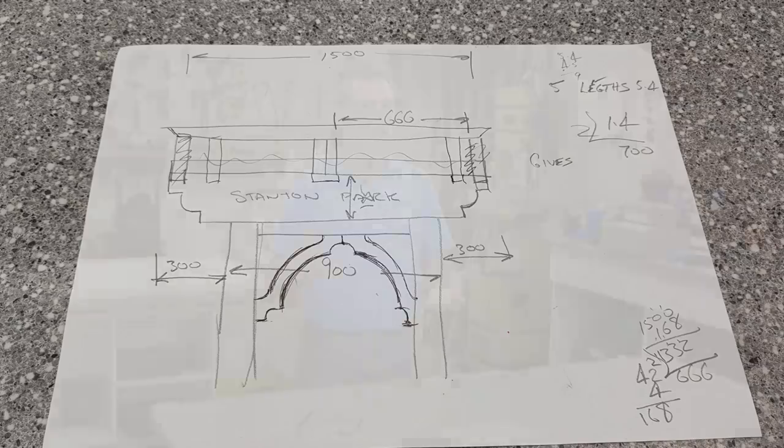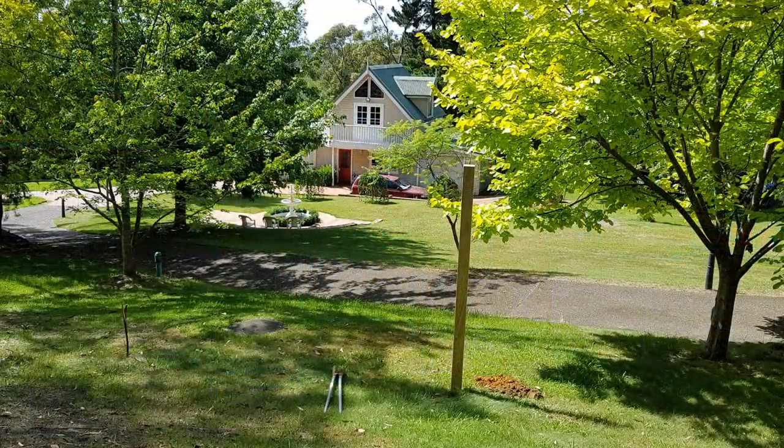Where to put the swing? The problem we had was because the block of land is a good-sized block, we didn't want to concentrate all of the things on the property in one small area. We thought it'd be nicer to decentralize things and have points of interest around the garden.